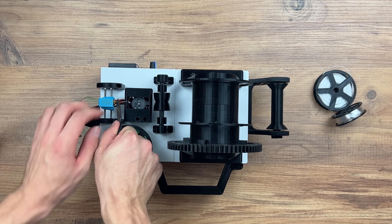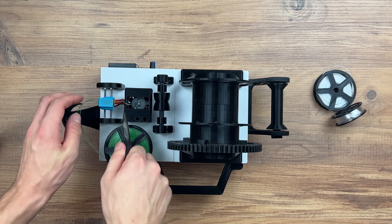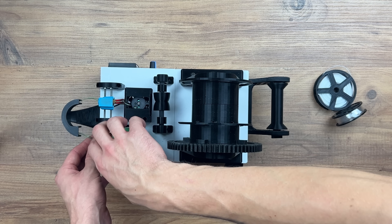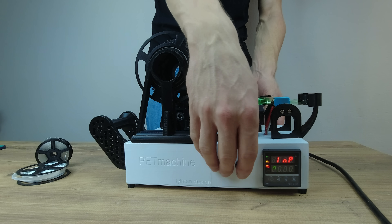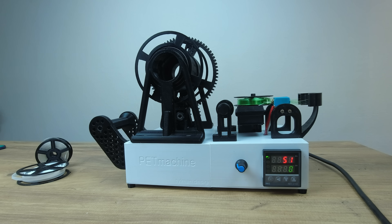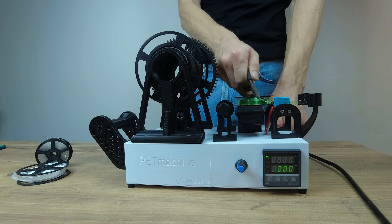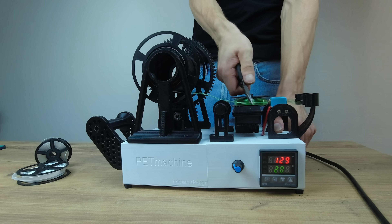I'm using pliers to pull out a little bit of strip from the nozzle. Now I'm heating up the heating head to 200 Celsius degrees. When the temperature controller shows about 100 Celsius degrees, using pliers I have to pull out some strip, guide it through the rollers and attach it on the winding spool using the dedicated holes for it.